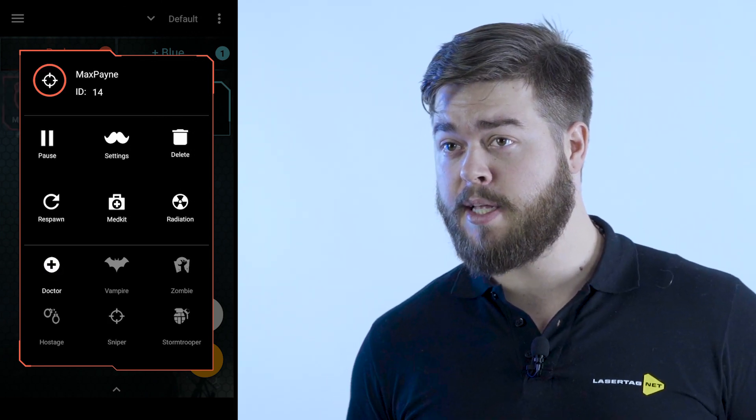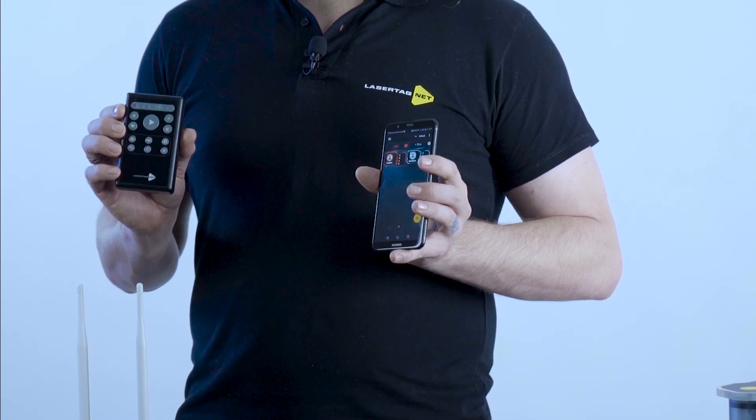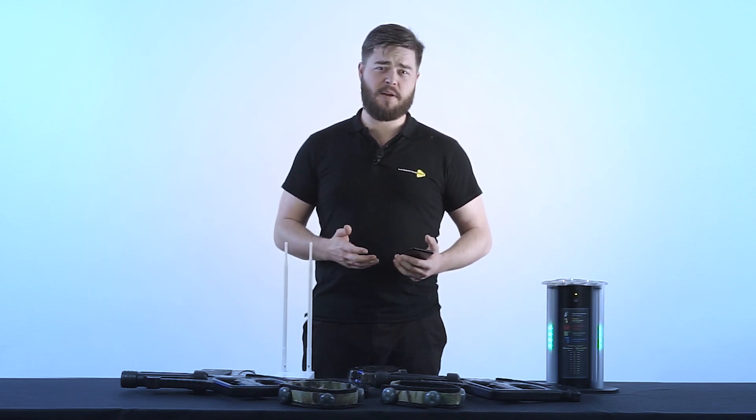With one click we can change and create a unique role for an individual player. There are six presets, and with either one of these you can change that role. Personal settings allow us to change the roles of individual players in an infinite number of ways, making the game more unique and engaging.